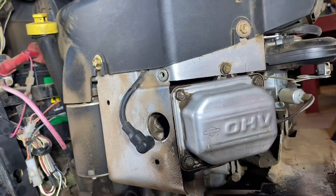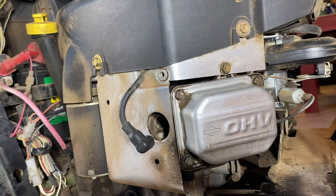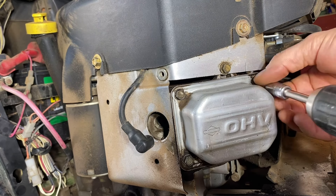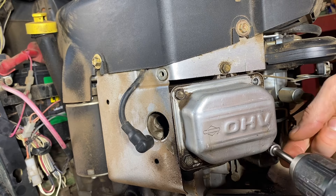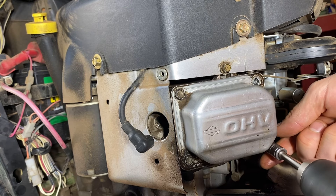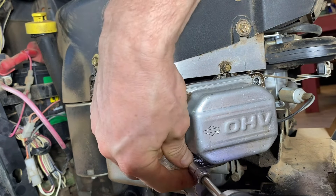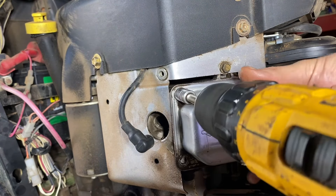Next step, you want to remove the valve cover. Once you have the spark plugs out, these are just 3/8" inch bolts. I'm a little impatient, so I like using my electric screwdriver here. Pull them out — they shouldn't have that much force on them. These four guys and we'll see what's going on here.